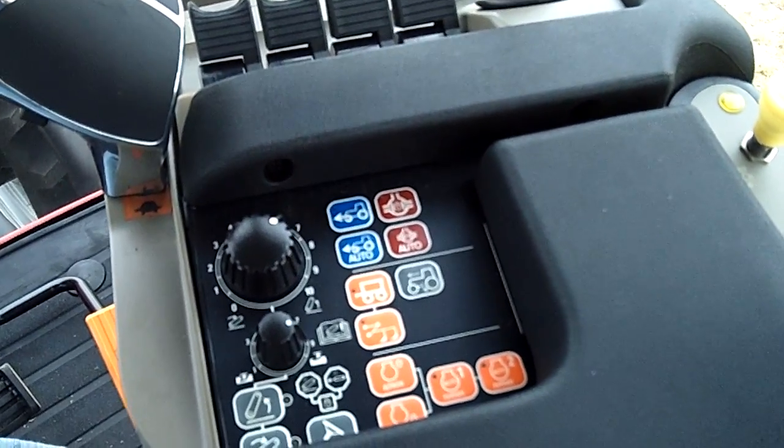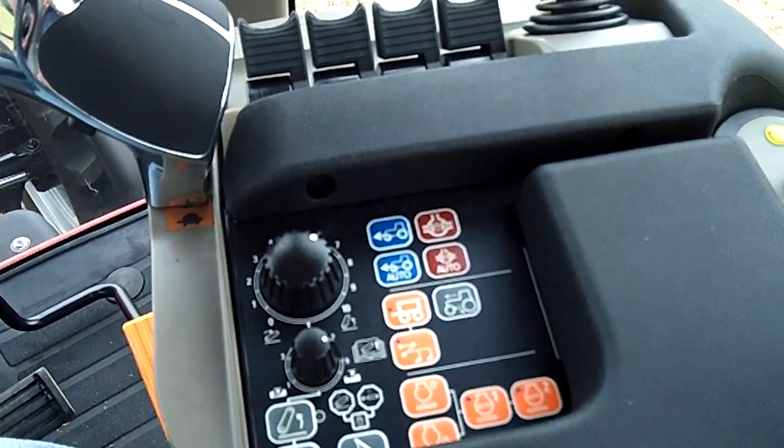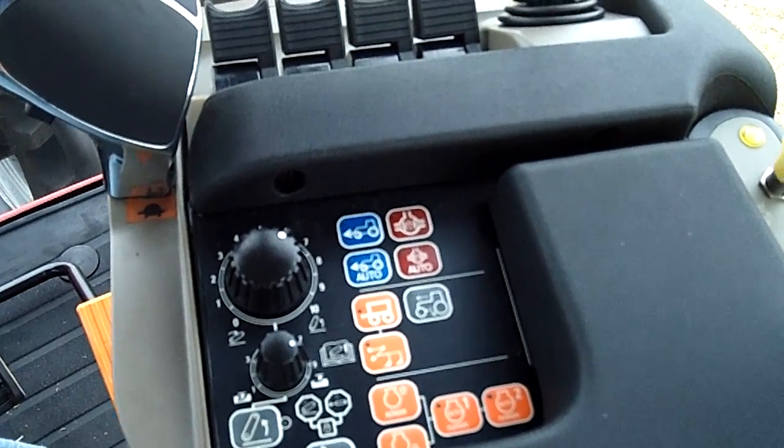Hello, this is Mike Juhasz with Case IH. I'd like to talk a little bit about auto four-wheel drive and auto diff lock.